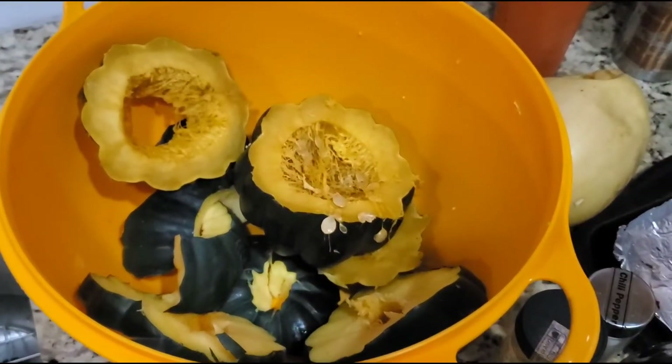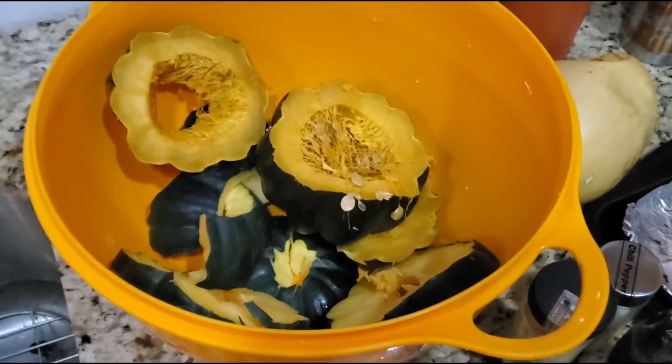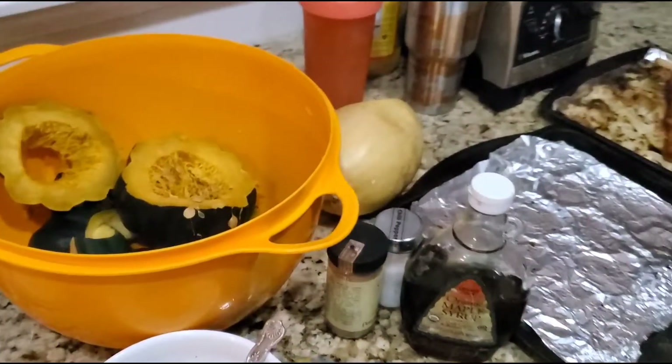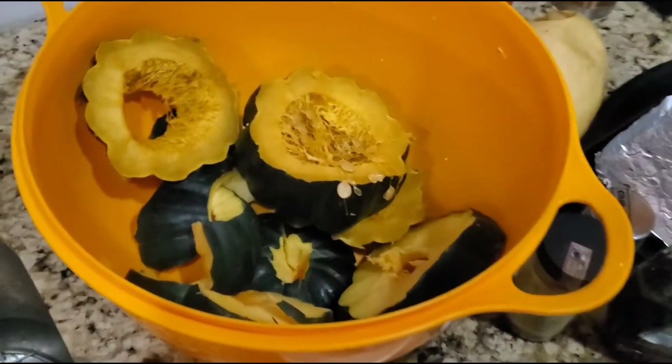I'll cook the squash for about 20-30 minutes at 350 in the oven so it's easier to cut — that's a little trick. The acorn squash has been cooked for about 30 minutes at 350.